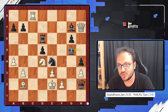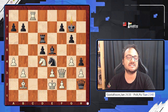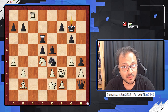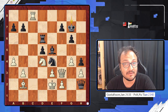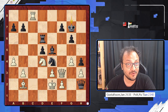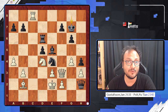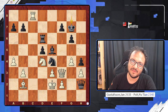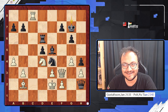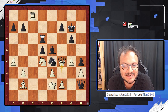You have to go King g7. I hope that when you gave the check you had spotted this next move — the key move of the entire variation. If you haven't found it already, I would ask you to pause the video and find it: White to play. Yes, the move is the very pretty Queen f4.